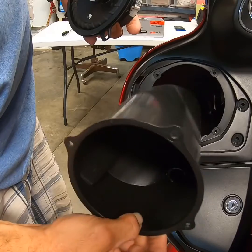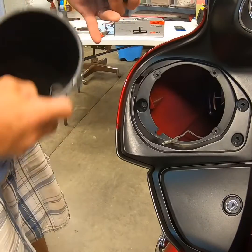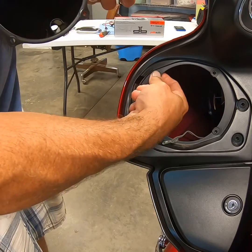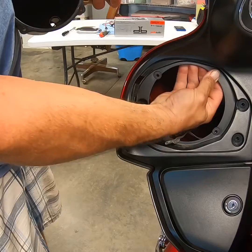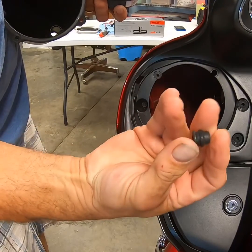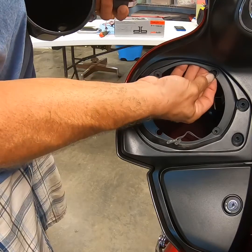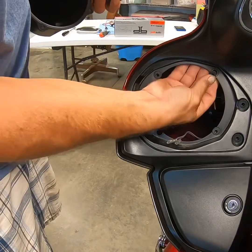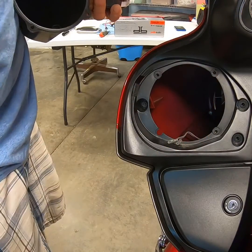If you want to check inside, you can actually pull the housing out of there — it makes it easier. These little tabs right here are little rubber bushings that pop up in the fairing. If you're not careful, this will drop right through that little hole, never to be seen again. Make sure when you pop those in or out, you don't drop them down in the holes.